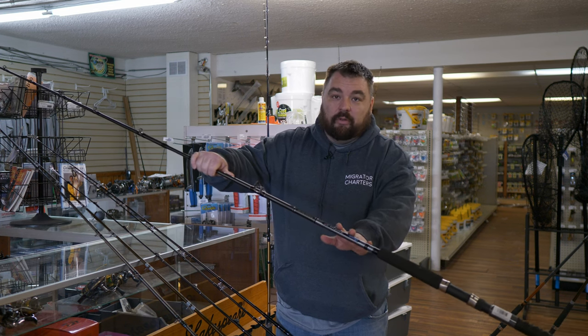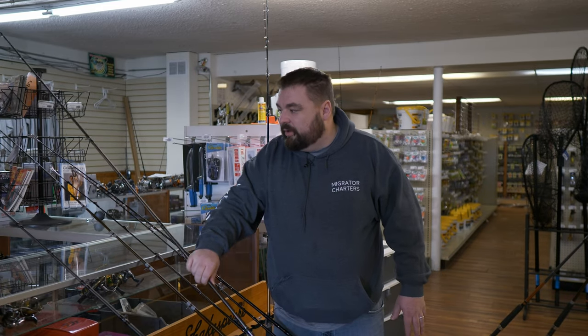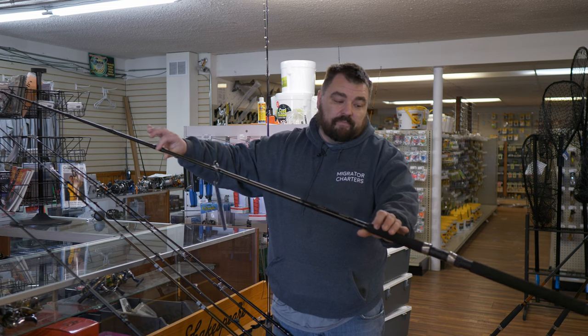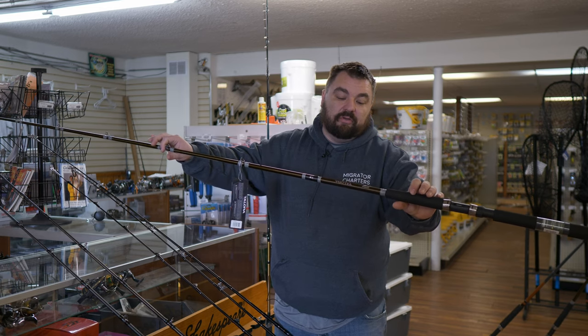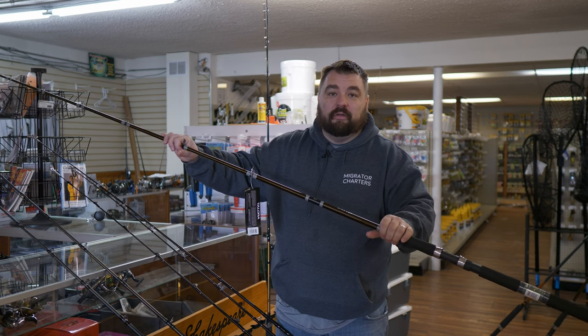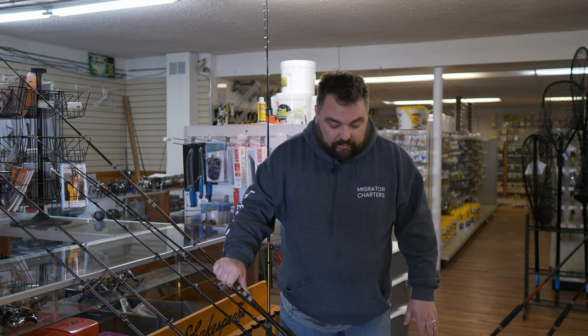We've got the Okuma Classic Pro GLT dipsy rod here. Another great option for budget dipsy rods are the Shimano TDRs — great rods, very similar to the GLT. And then we have the higher end with the Shimano Talora: a very nice rod, a little bit higher quality blank, and some nicer guides. It's a great rod for dipsies.